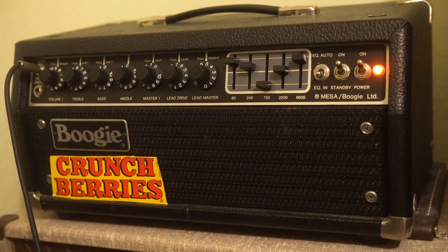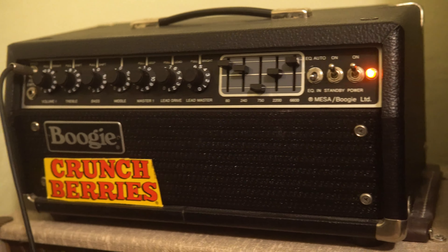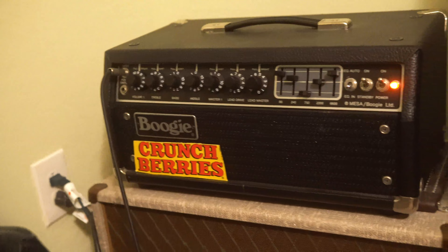I know some of you guys enjoy this type of content, so I'm happy to make it for you guys, and hopefully we will see you in the next video. I'm just going to show you real quick the cabinet I was using and how I mic'd it up — it's pretty much just an SM57 on my Bogner 412. So anyway guys, we will see you in the next video.